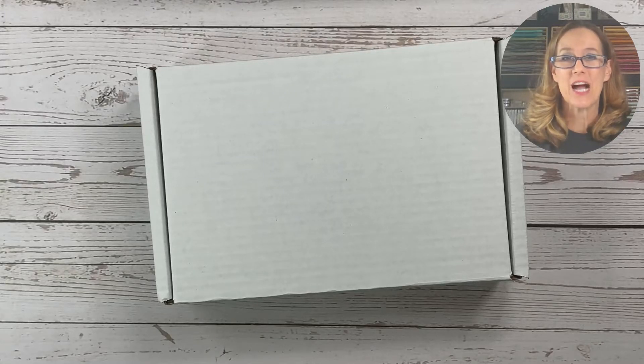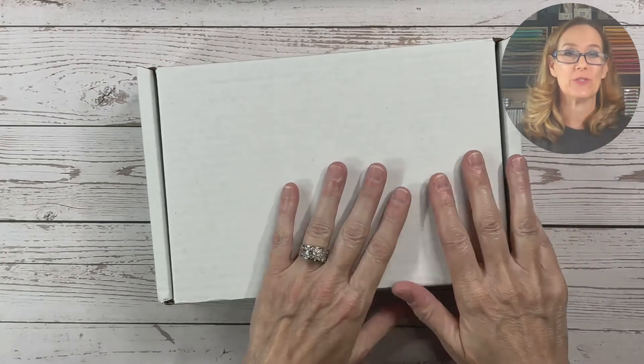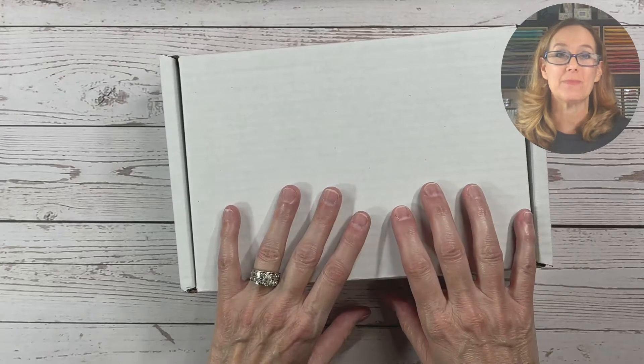Hi sweet Stampin' friends, I'm Debra Harrison with Simply Sweet and Ink Designs and guys I am so excited to share with you today my mystery Christmas craft box.